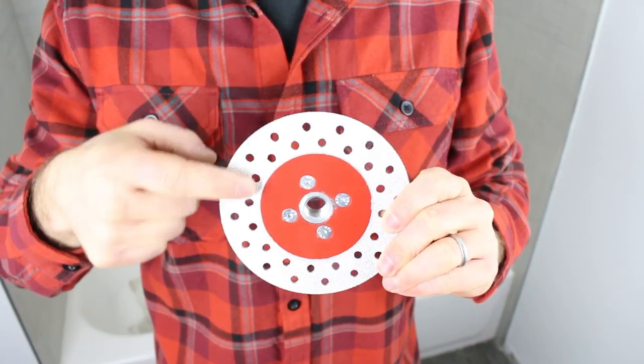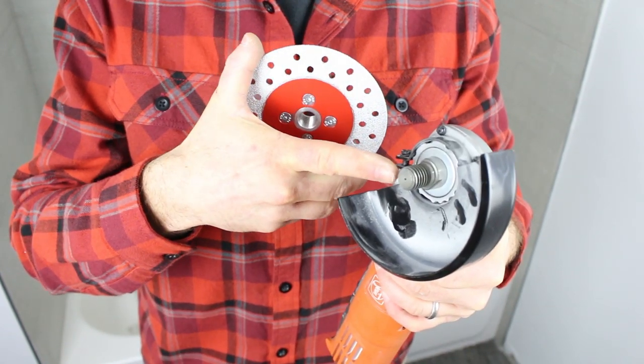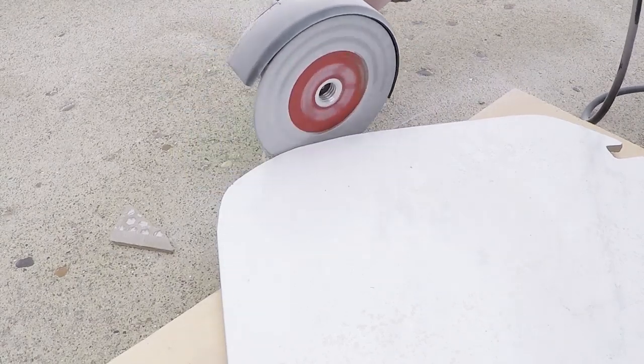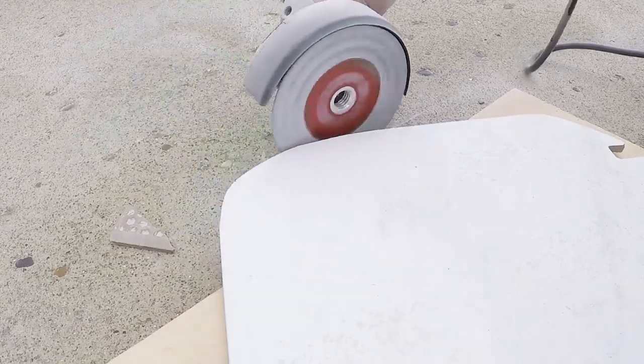If you're going to be grinding down ceramic or porcelain tile, we highly recommend Montellit's STL Diamond Blade. This has diamonds on both sides of the blade and it'll spin onto a 5/8 inch arbor on an angle grinder. The STL is great at grinding down ceramic or porcelain tile and doing it to within a fraction of an inch.